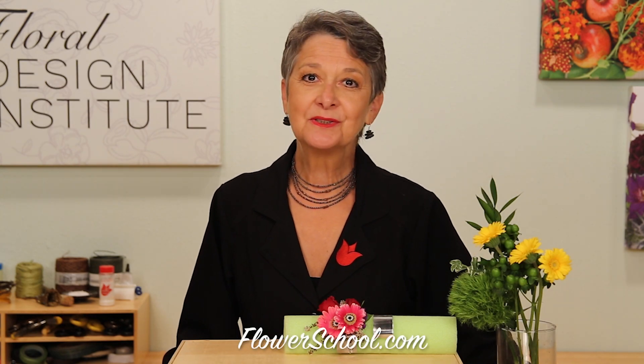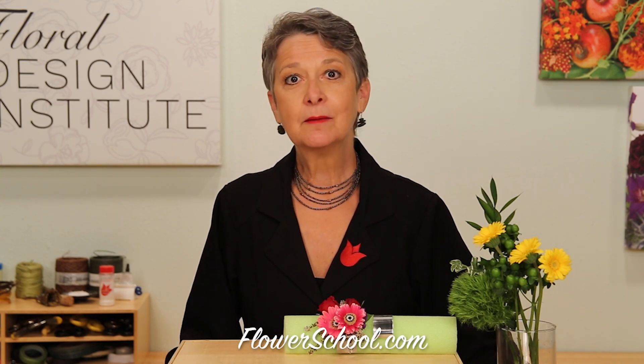Welcome to TheFlowerSchool.com Video Resource Library. I'm Leanne Kessler, Director of the Floral Design Institute, and today I'm here to share with you an updated take on a corsage perfect for homecoming.